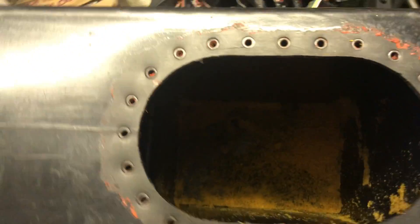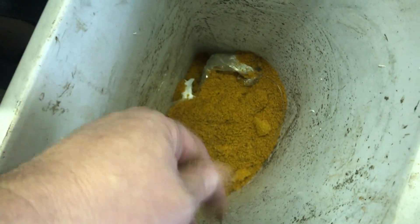I took the fuel cell apart and it looks like the fuel cell material has definitely seen better days — just crumbles like sawdust, completely destroyed.